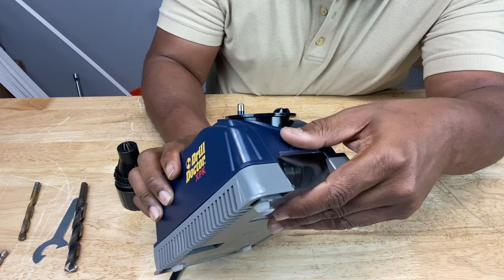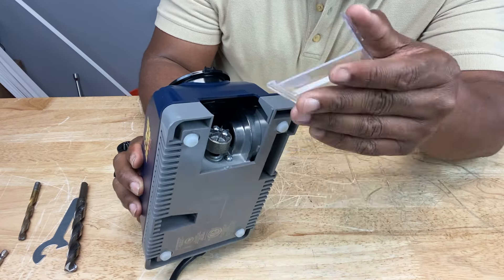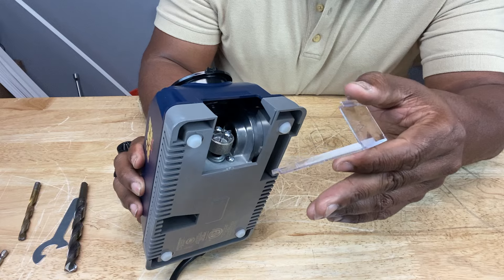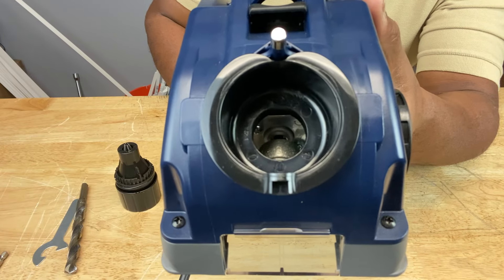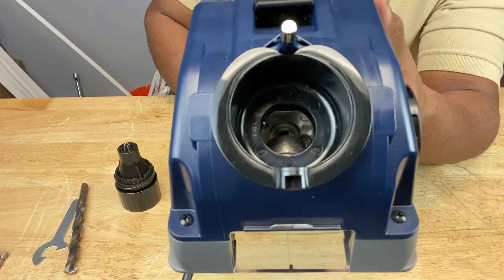You can access the wheel by simply sliding off this cover to do maintenance, change the wheel out, or just to dump out the metal shavings. And if you look down the sharpening port, you see that gold-colored surface — that's the wheel.